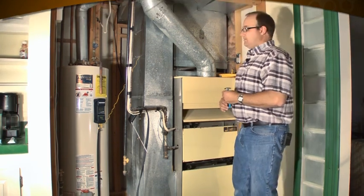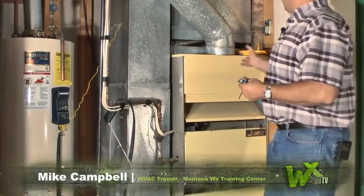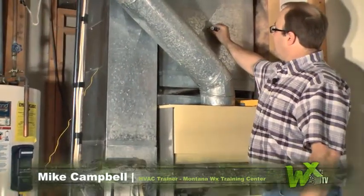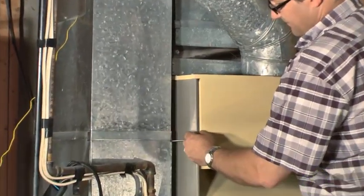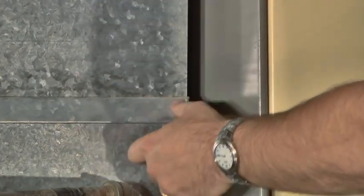We're ready to take our temperature readings. You can use regular thermometers here. I use my electronics, but I could take a thermometer and stick it in my ductwork right here. I could stick a fine little hole — sometimes I have to drill a hole — and stick a thermometer in there to get my return air temperature.